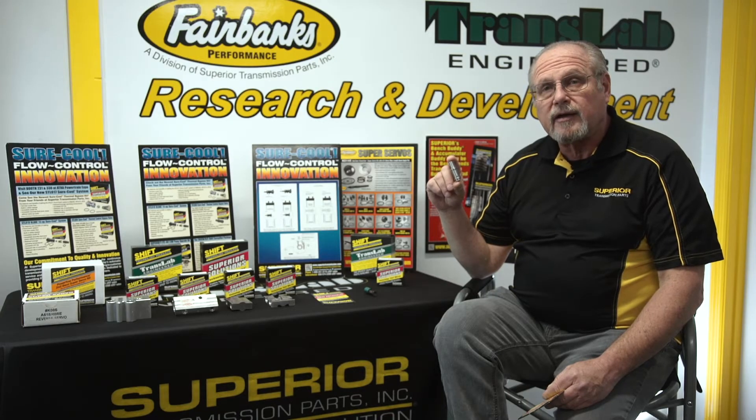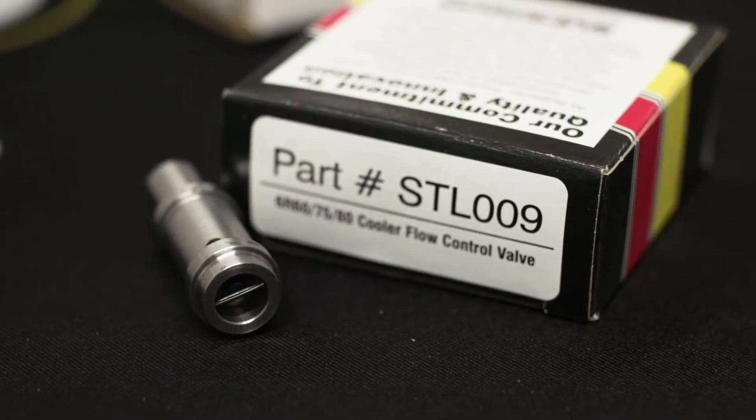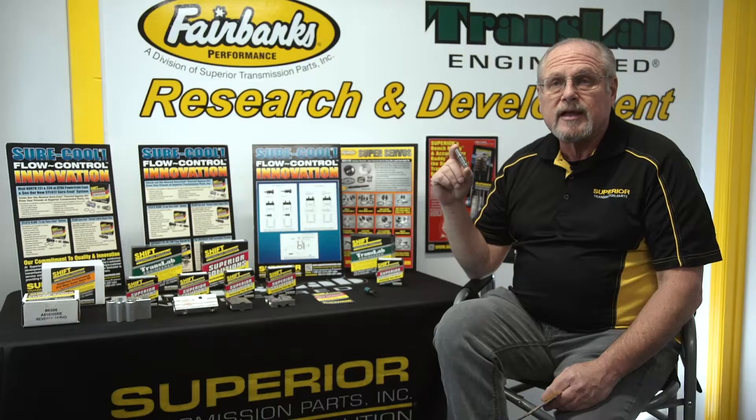Our STL-009 has patent-pending technology that keeps the bypass open and flowing, so it keeps the back of the transmission lubed no matter what happens to the front end of the system.